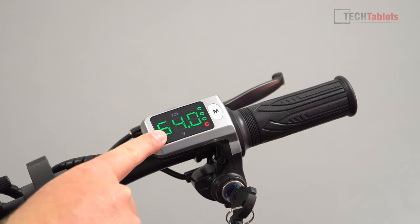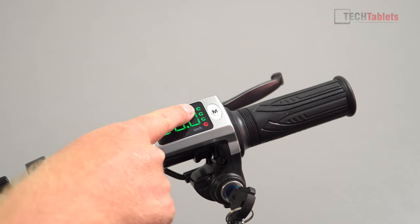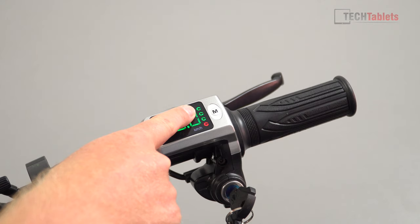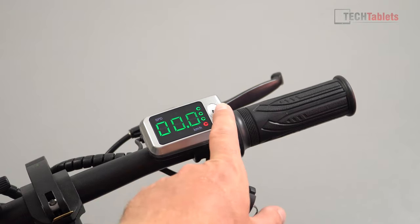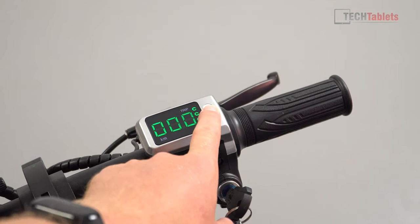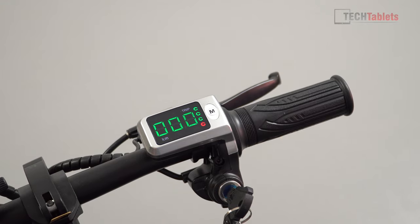The display currently shows 54 volts. The battery indicator uses segments each representing 25% battery — when it reaches the red segment you have only 25% remaining and it's time to charge. There's also a trip meter which reverts back to showing speed after about five seconds.